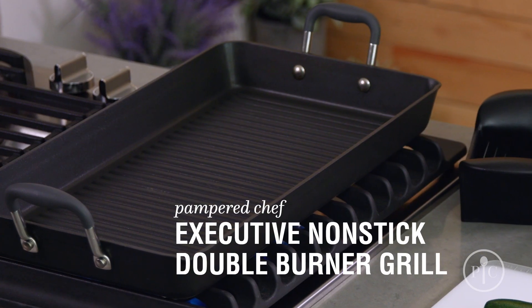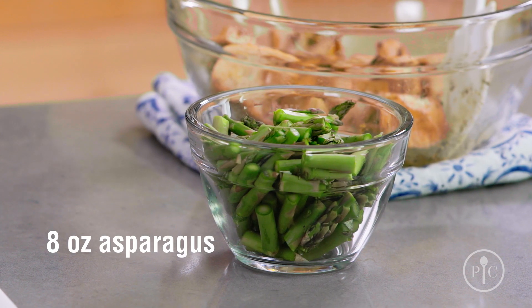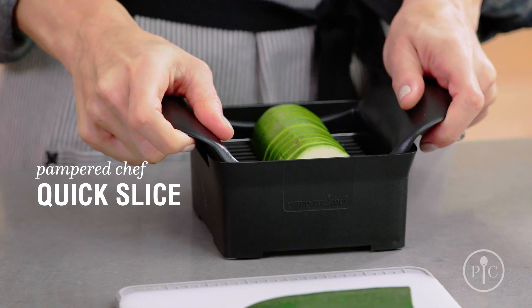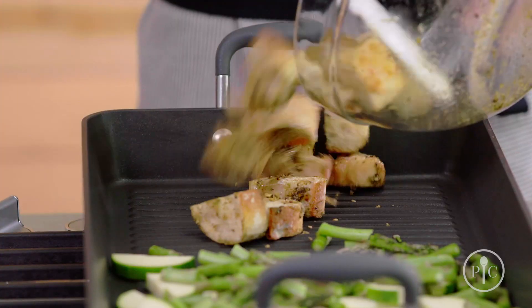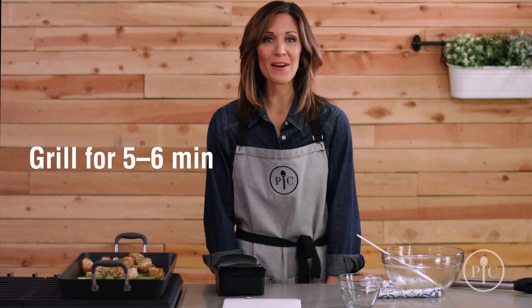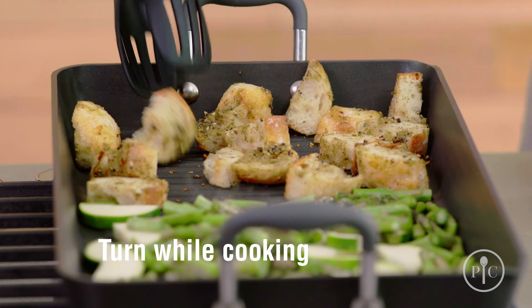Heat the pan over medium-high heat for three to five minutes. We've cut the fresh asparagus into one-inch pieces and we cut the zucchini in half lengthwise, then slice it into half moons with the quick slice. We're gonna put the asparagus and zucchini on one side of the pan and the bread pieces on the other side. Grill for five to six minutes or until grill marks appear and the bread is toasted. You want to turn the bread and vegetables a few times as they cook.